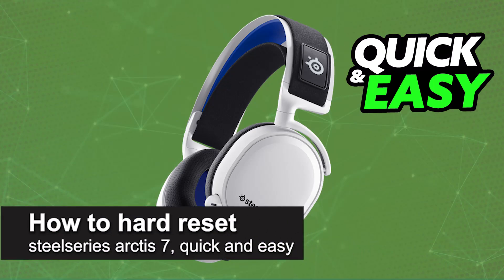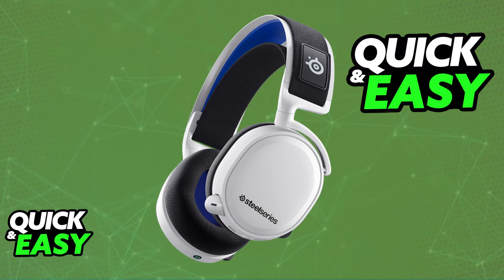In this video, I'm going to teach you how to hard reset SteelSeries Arctis 7. It's a very easy process, so make sure to follow along.